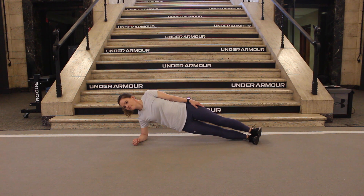Lay on your side with your elbow directly under your shoulder. Legs should be straight with your heels stacked and in line with your hips and shoulders.